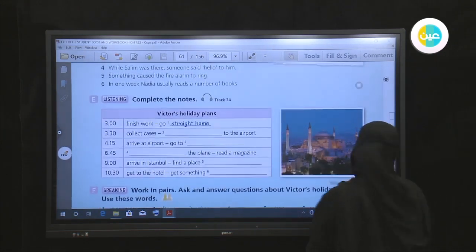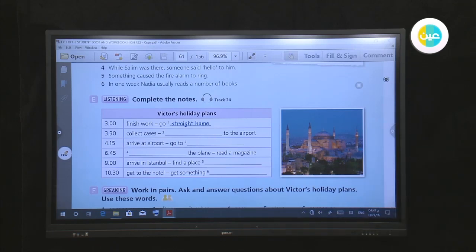Please listen and fill in the spaces. Lesson four Saudi review, track thirty-four, exercise E — listening: complete the notes.